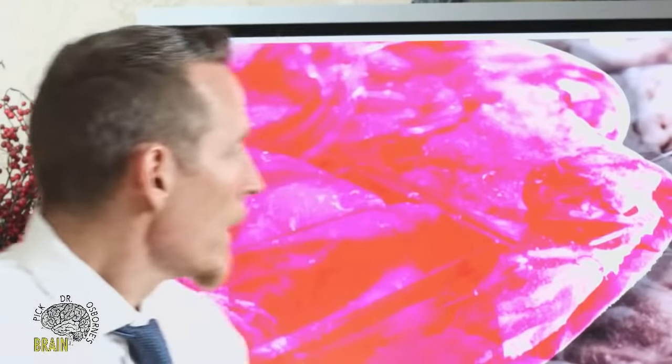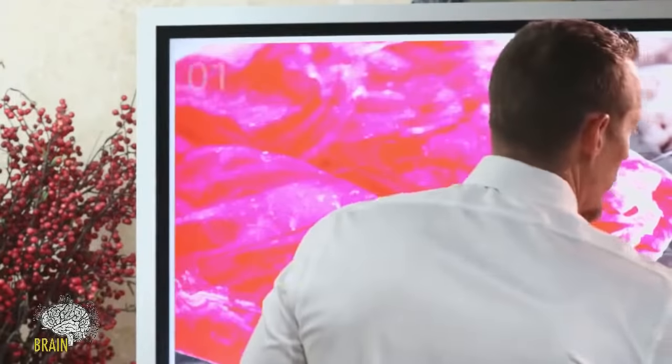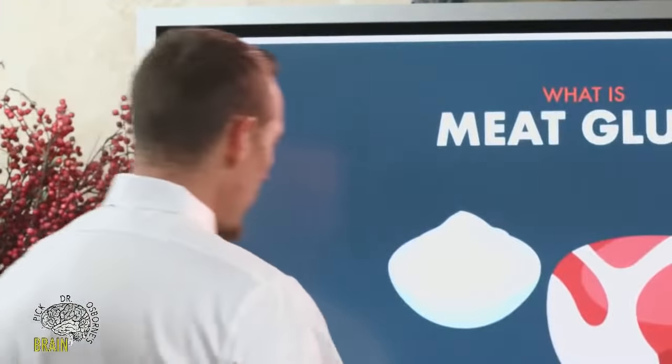Welcome to Pick Dr. Osborne's Brain. Tonight we're diving into the topic of meat glue. If you don't know what meat glue is, stay tuned, because it might just be wrecking your gut. It might be a reason why you've changed your diet but continue to struggle. This one industrial additive is a monster and we're going to dive into why, what you can do about it, and how you can recognize it in your food.